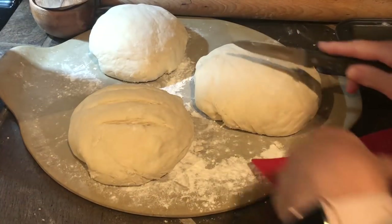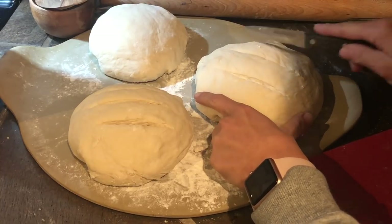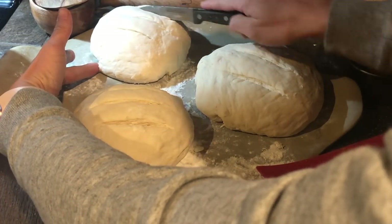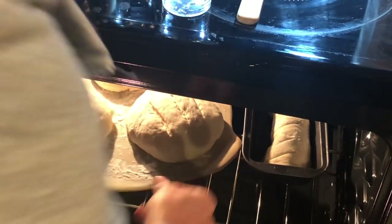After you've done that, go ahead and put slits in the top. This isn't just for aesthetic purposes — it also helps release steam from the bread, so it's pretty but also functional. Put slits however you like in the top, and preheat your oven to 400 degrees.